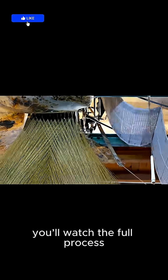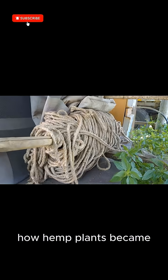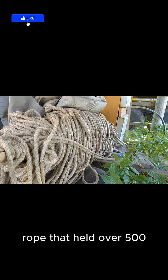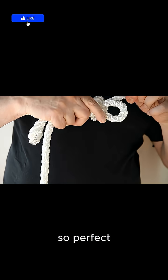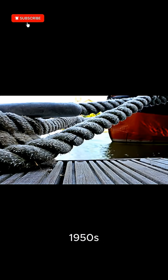In this demonstration, you'll watch the full process — how hemp plants became rope that held over 500 pounds of weight. A technique so reliable, so perfect, that it stayed almost unchanged from the Bronze Age all the way to the 1950s.